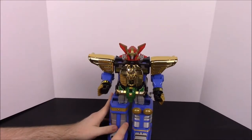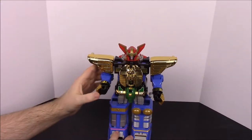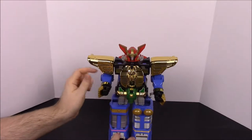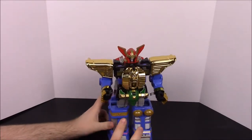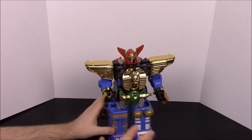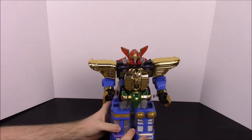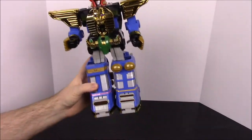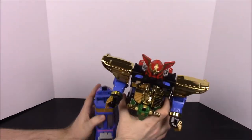Zeo is one of my favorite Power Rangers seasons. When I went back and watched it going through the seasons, I really enjoyed Zeo and I really like the zords. This one isn't my absolute favorite — the next one is probably one of my most favorites — but I really like this one too. So we'll just get into it. As you can see, there are all the different body parts, so we'll take it apart and then put it back together.